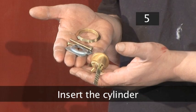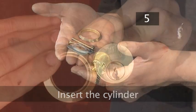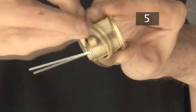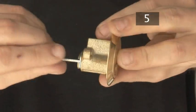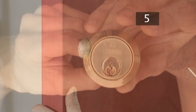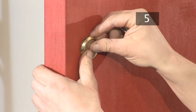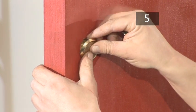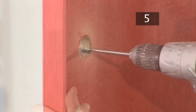This will prevent the wood from splitting. Step 5: Insert the cylinder. Pass the cylindrical bar through the hole to test the fit. There should be enough room for the cylinder to turn within the lock. If there is not, very carefully drill a little extra space.